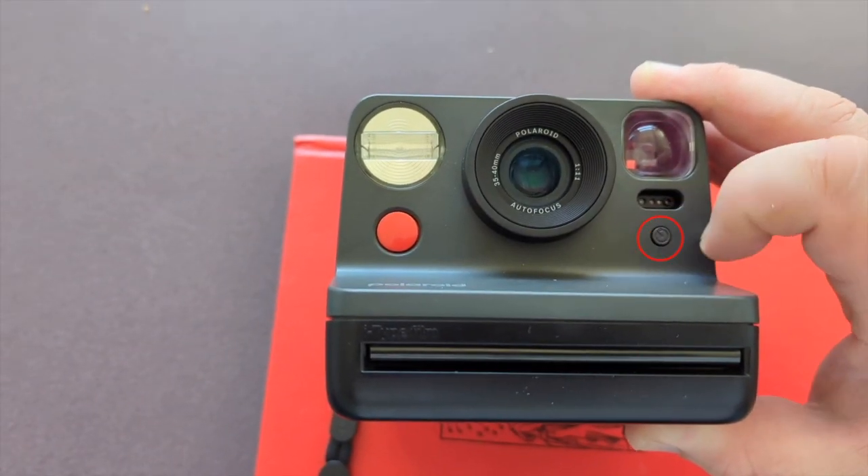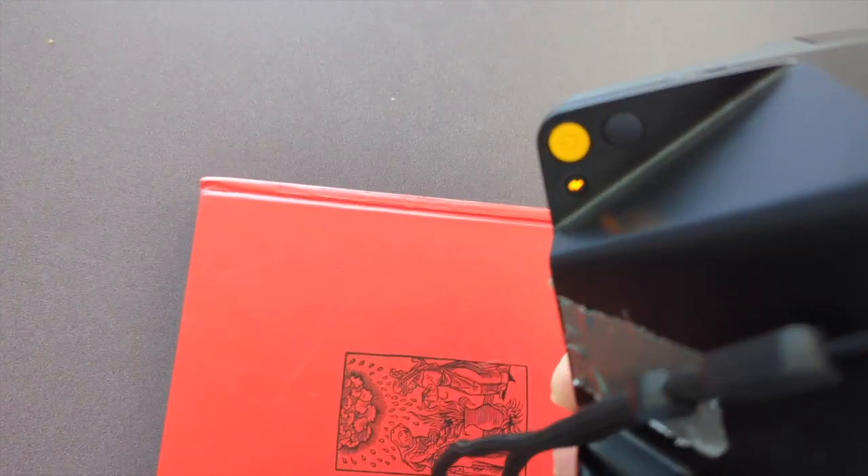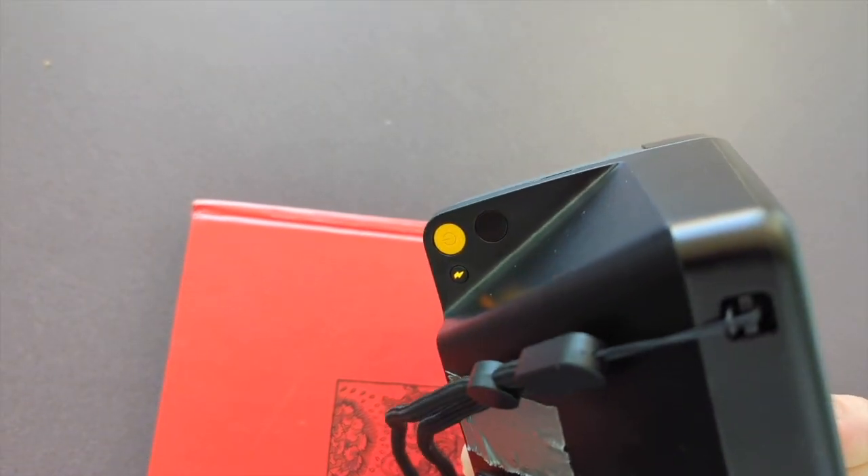I'm going to put it in double exposure mode by pressing the timer twice quickly, and you see it says one — that means the next shot will be the first exposure.